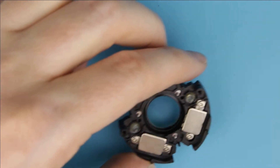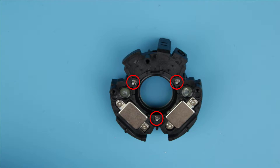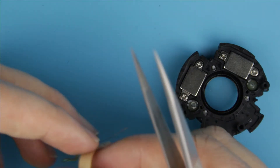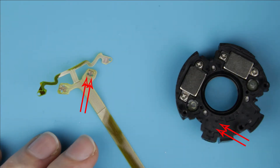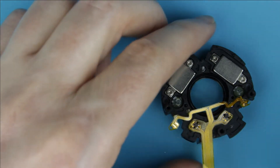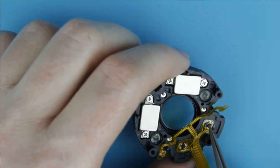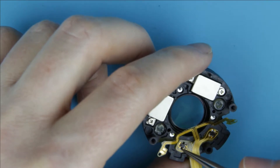The next step is to stick the flex cable on the main part of the image stabilization unit. Those three small balls should be in their place. You can put them back after the flex cable has been returned to the IS unit. Those two pins should go through the holes on the cable.